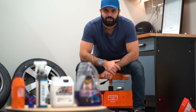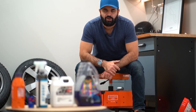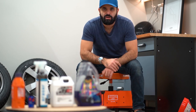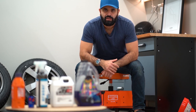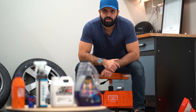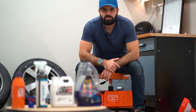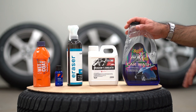In today's video we will be ceramic coating the wheels and I will show you the steps I will perform and also the products I will be using. I've been using the same procedure multiple times and it has served me really well. Hopefully you can pick some of it up and use it when you are ceramic coating your wheels. Let's dig into what we will be doing today.